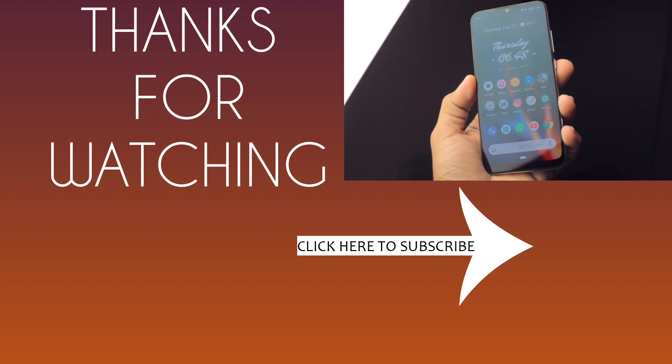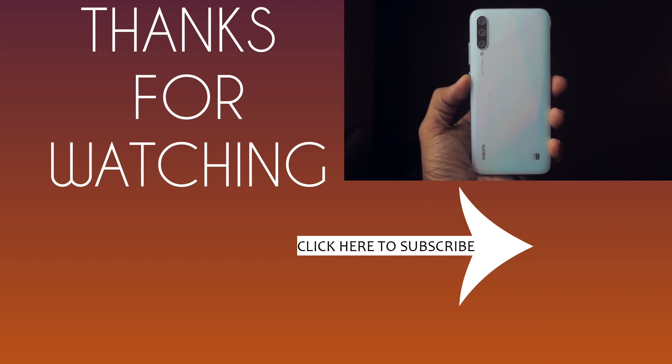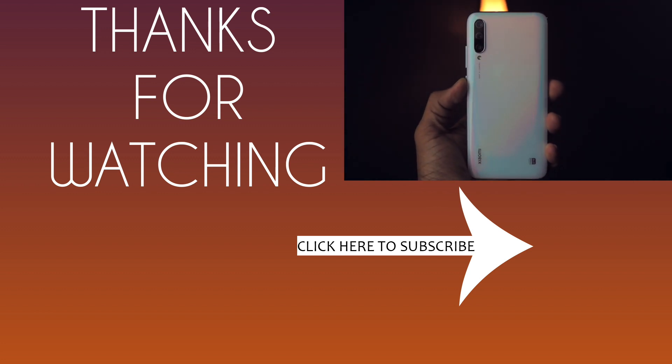That's all for this video, guys. I hope you found it helpful. If you did, hit that like button and share this video with your friends who are looking to buy this device or any other device in this price category. Thank you so much for watching. Bye-bye.